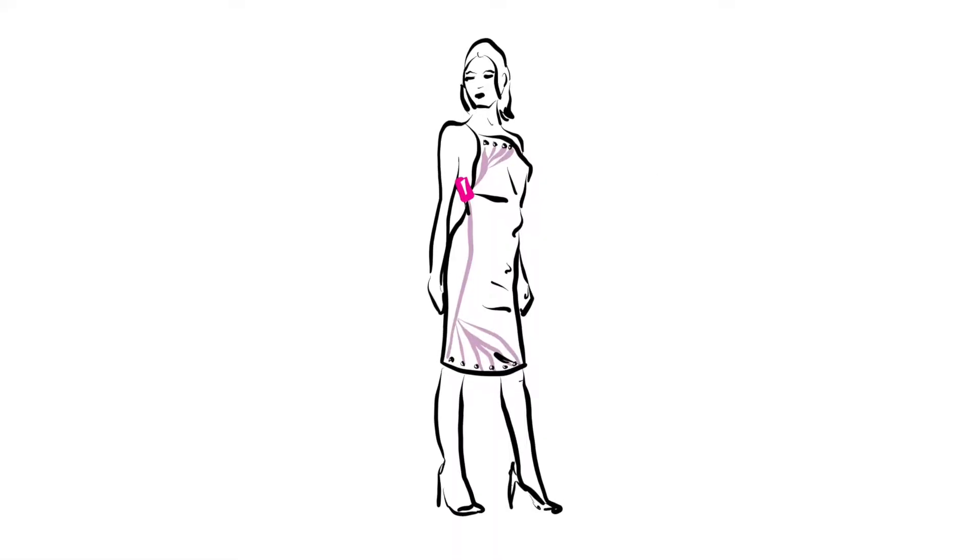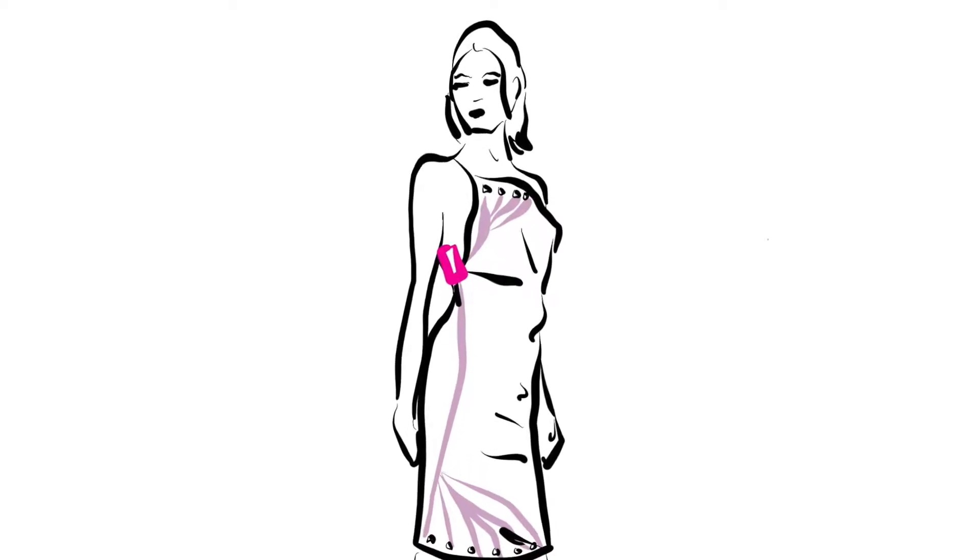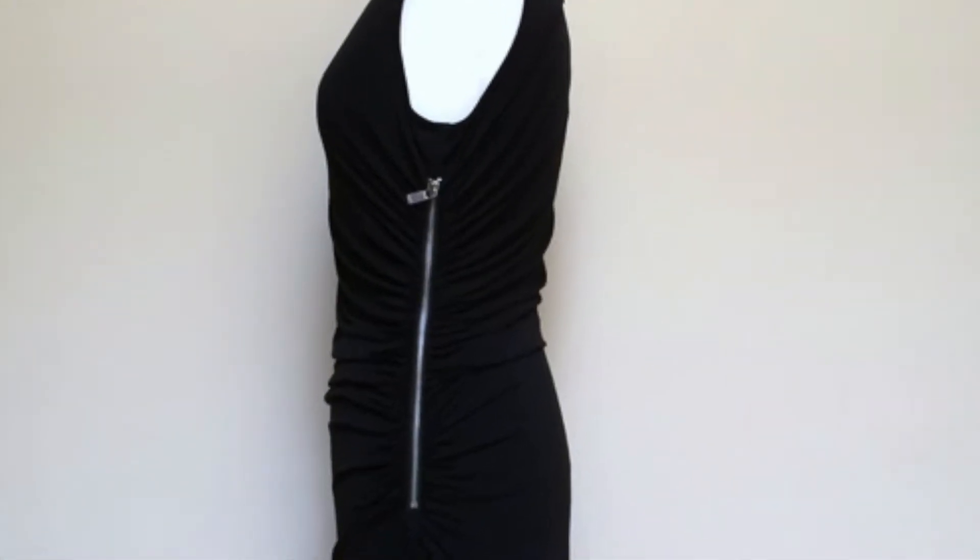Similar to a back zipper, you can use a side zipper to easily access the battery concealed underneath the armpit. If you place the battery here, be cautious that this isn't uncomfortable for your wearer.